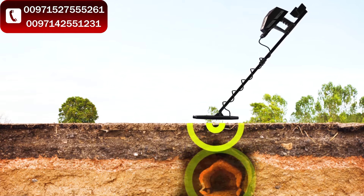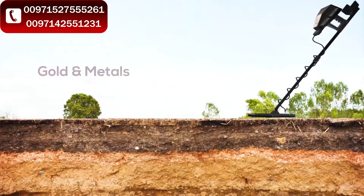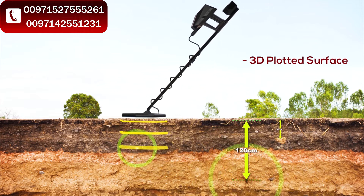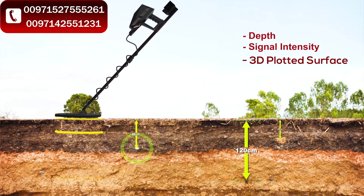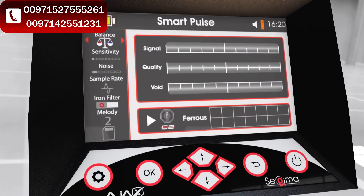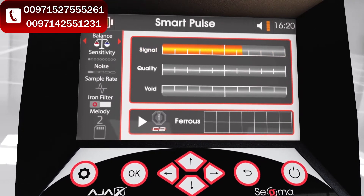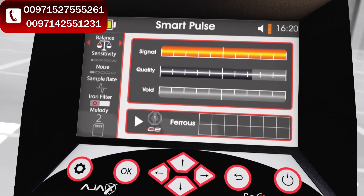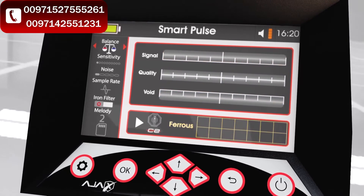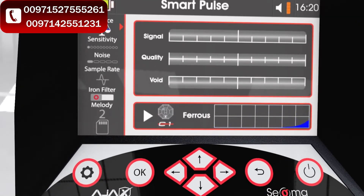It is recommended to start with the smart pulse system to locate the target position. The spectrum analyzer system detects gold and metals by analyzing a spectrum of readings taken at intervals, then processed and visualized in a 3D plotted surface indicating depth and signal intensity. The smart pulse search interface contains three main indicators: signal level indicator showing received signal intensity, a signal quality indicator, and a third indicator showing the possibility of voids and ground cavities. The target window shows a waveform indicating metal targets in red and voids in blue, along with an icon showing the connected surge coil.